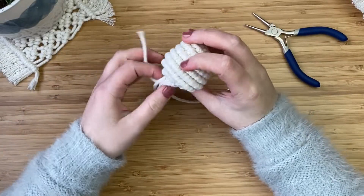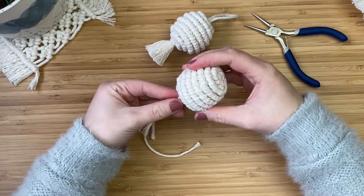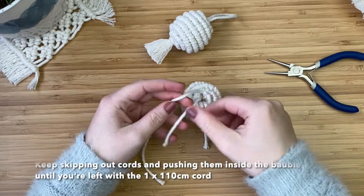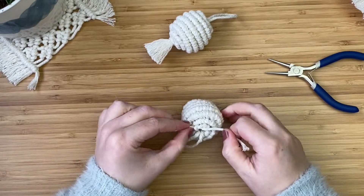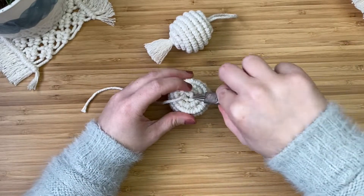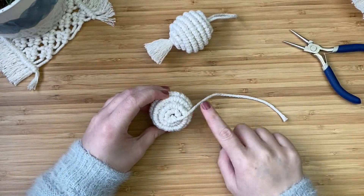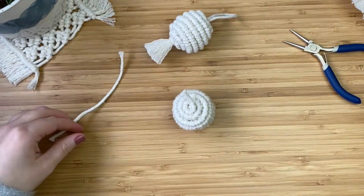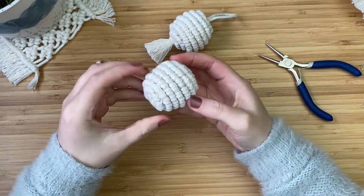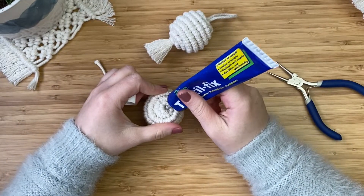If you wanted a tassel, just leave a few cords hanging out and tie a knot around them with the longer cord, then comb them out. But for this video I'm showing you a nice rounded ball without a tassel. Continue skipping one cord and creating a knot until you get to the last cord. Use your jewelry pliers to push it inside the ball. Then just snip the leftover long cord to about two centimeters and push the rest inside the ball — that creates a nice rounded finish. Optionally, put a dab of glue inside where you pushed that last cord to hold everything in place and prevent any cords from sticking out.